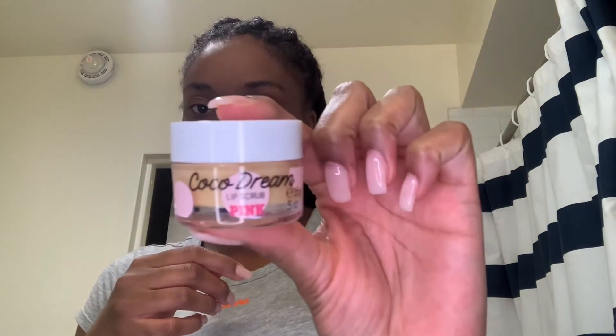Now we're gonna get into this lip scrub. This is my first time using a lip scrub — I've never used one before. This one is also from Victoria's Secret, it's called Coco Dream lip scrub.